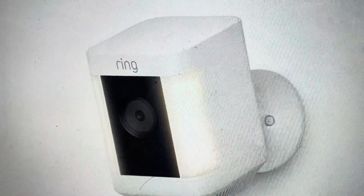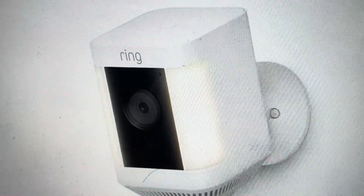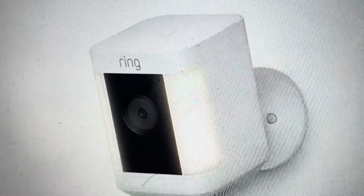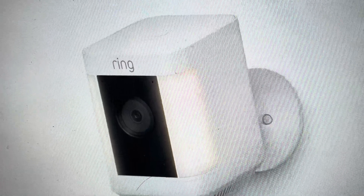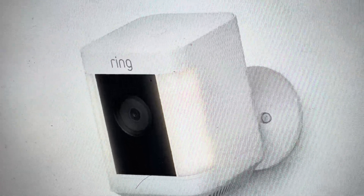After the 30 seconds is up, you'll know it's happened because the light at the bottom of the camera will blink a few times. That shows that it's resetting and has been restored to its factory defaults, like it was when it came out of the box.